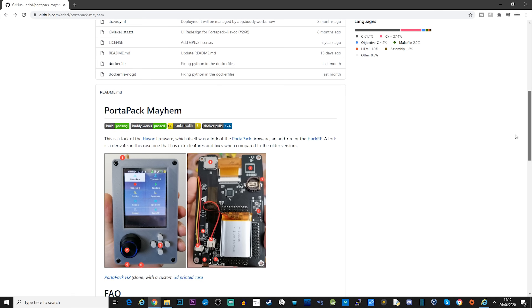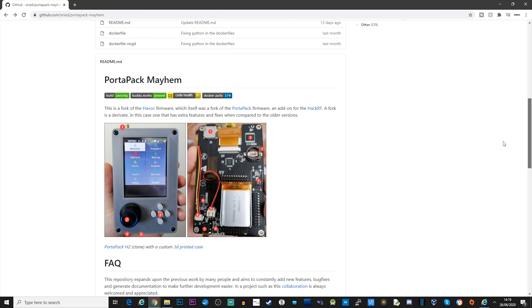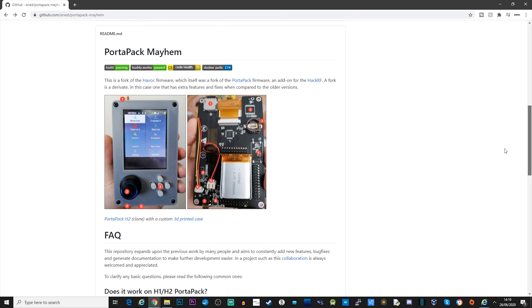Now to get the best out of the Mayhem firmware, you will need an SD card installed in the Portapack, which will be used to store files needed for Mayhem to run correctly. I'm using a 16GB SD card, but you'll need more than 2GB.